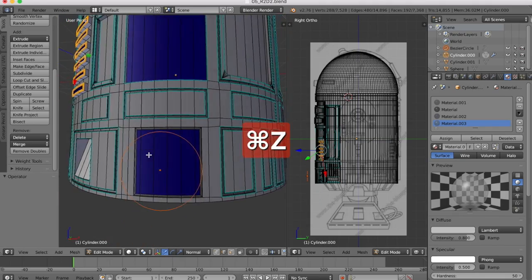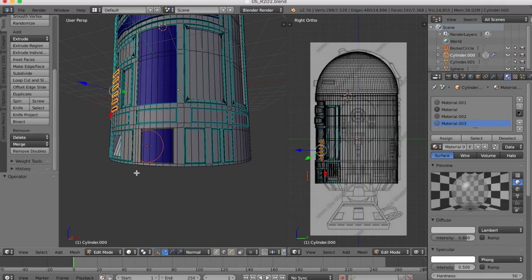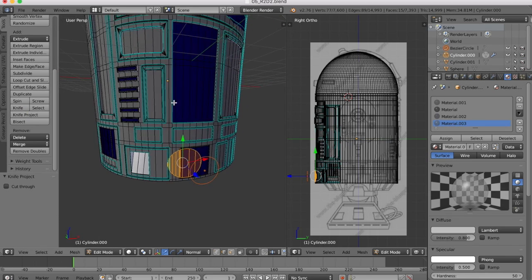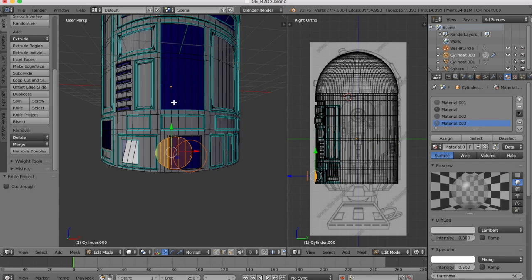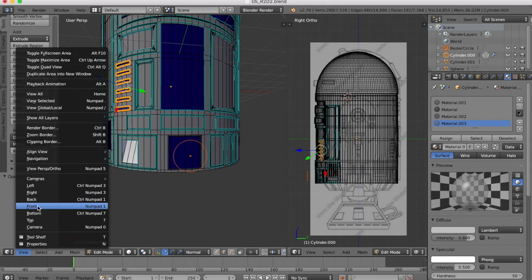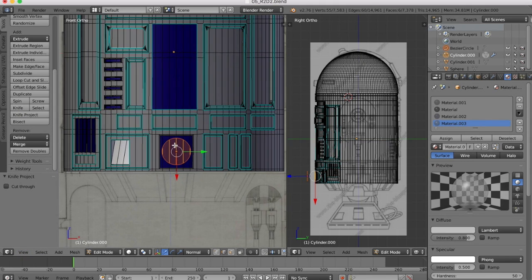Now I'll show you what I mean about the angle that you're viewing at. If we were to be viewing this at an oblique angle and then we were to use knife project, you'll see that now we get it in the wrong place. So you really have to make sure that you are viewing as square on as possible to the object that you're going to be projecting onto. For this one, it's quite easy because we just have to go to the front view, knife project, and it's done.